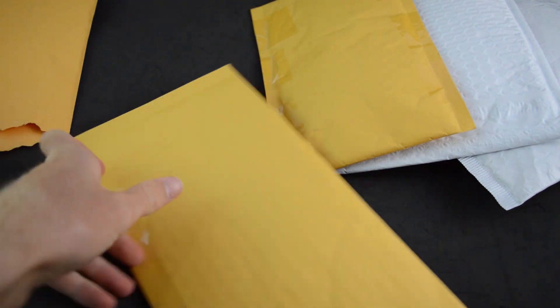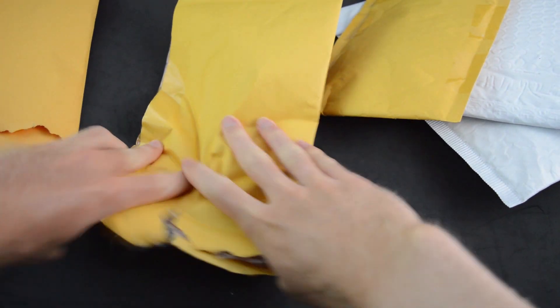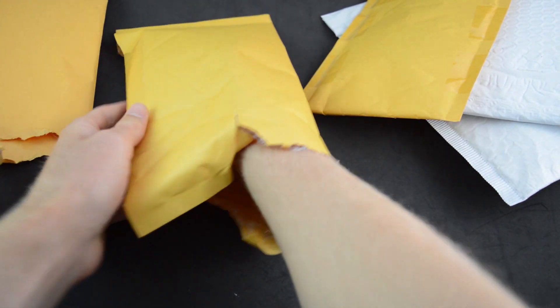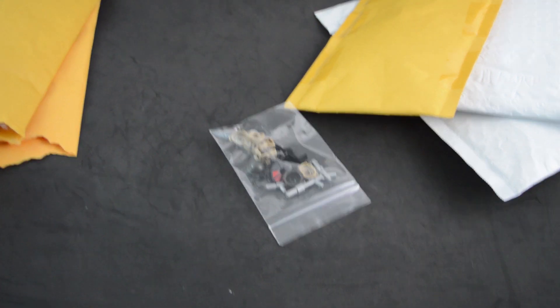In this package, this is from EliteTC on Instagram and Flickr. He was selling some stuff, and I figured I would pick it up because it's getting a little bit rare, I would say. So here we have what is in this package here.